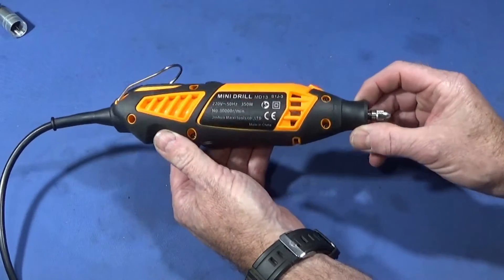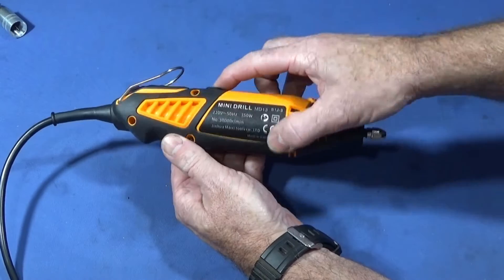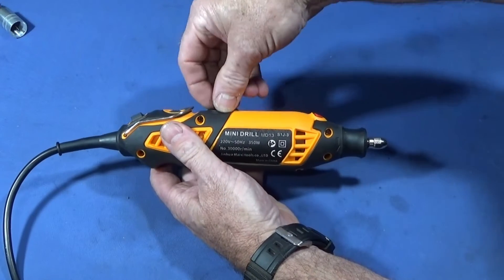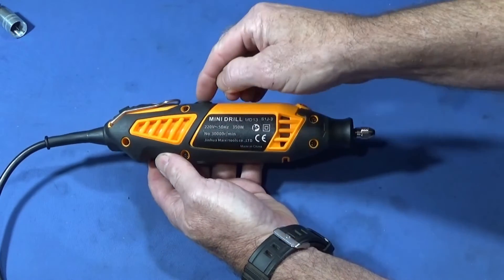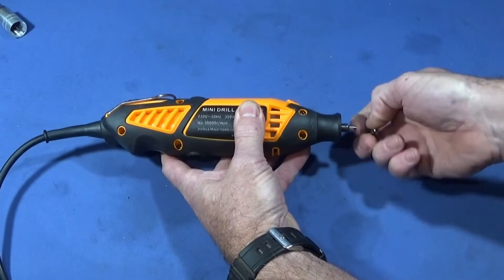Now I'm going to quickly show what's inside, which is also useful because you'll see how easy it is to change the electrical brushes. You can't take the brush ports out from the outside like you can on some drills — you have to take the side off to change the brushes.